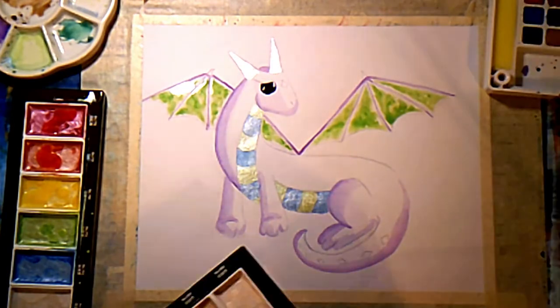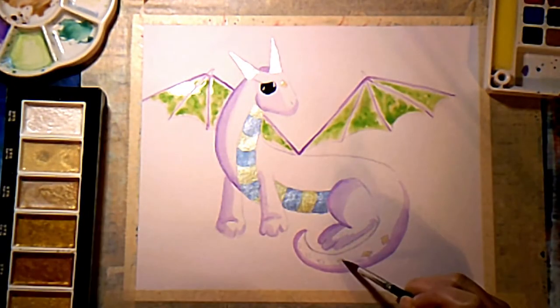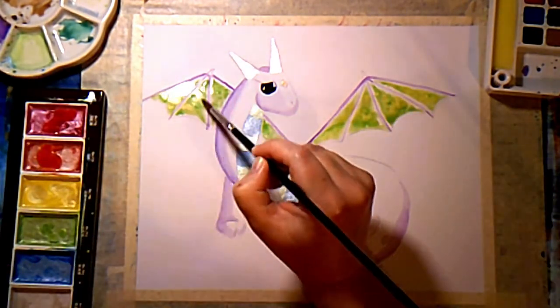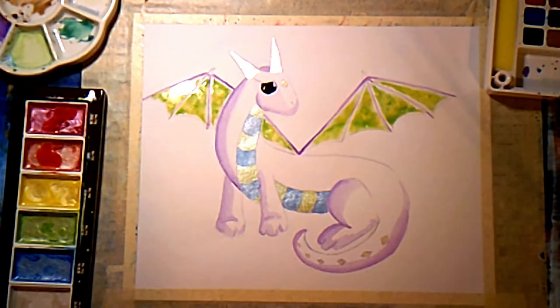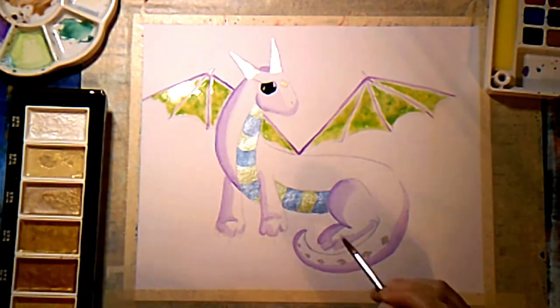Now I'll come back with some shimmery gold and add that to the diamonds on her. Then I've just taken some yellow and dabbed that onto the wings while they're still wet, giving her some claws.